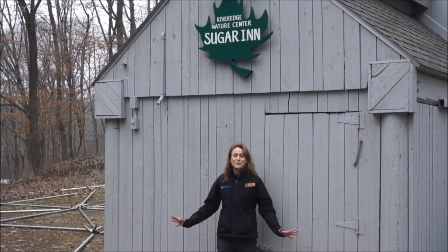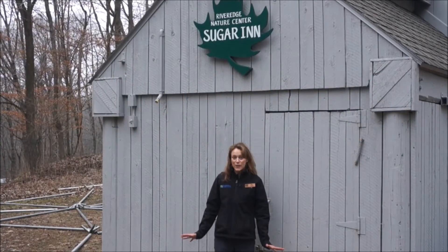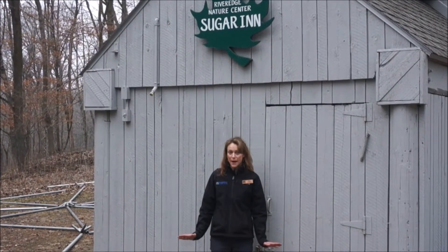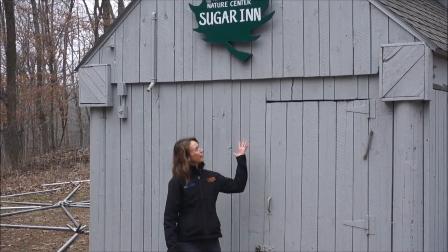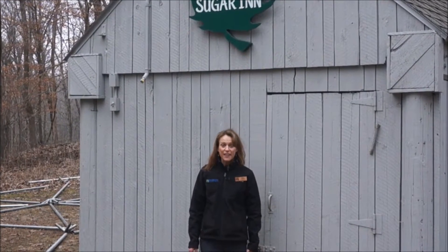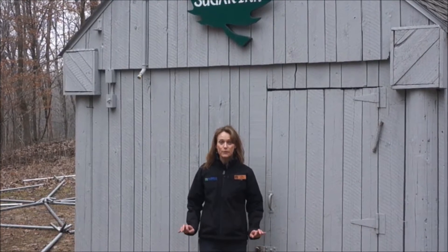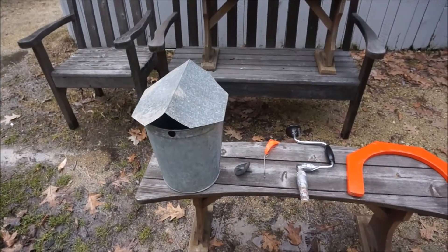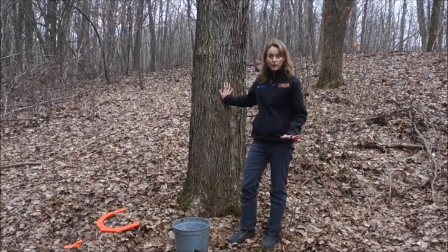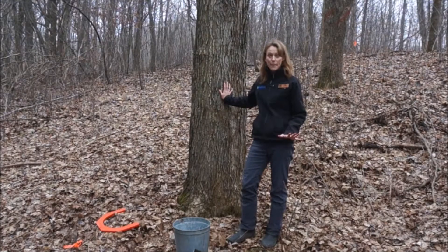Hi River Edge kids! My name is Pam Eline and today we are going to talk a little bit about Nature's March Magic. I am standing in front of River Edge Nature Center's Sugar Inn. That is where we make maple syrup and that is what we are about to talk about. We are now going to show you the steps that we take in order to make maple syrup.